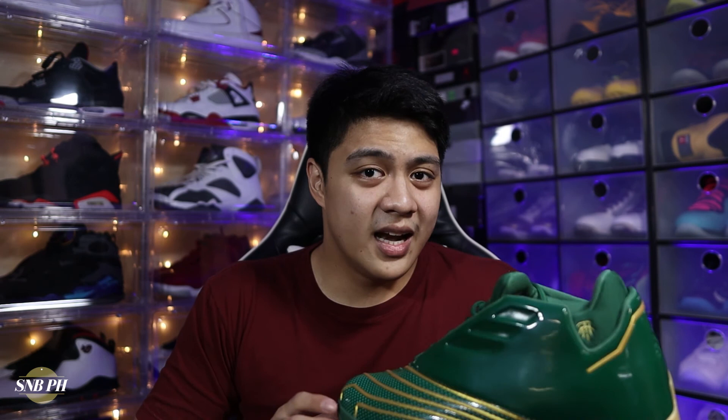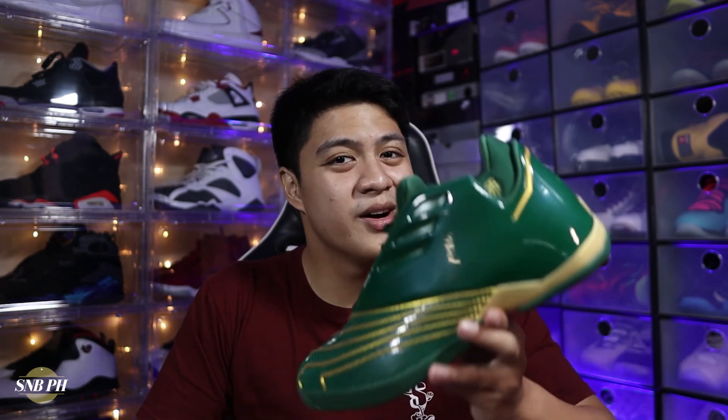So there you have it guys, that was my detailed review of the Adidas T-Mac 2 Restomod SVSM. Once again, if you like the video, please make sure to leave a thumbs up down below, and if you haven't already yet, please do make sure to subscribe to the channel and click that bell icon for notifications. Then as always, whether you're looking for that retail win, or if you're the chosen one from Akron, Ohio, just keep on hunting.